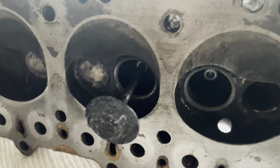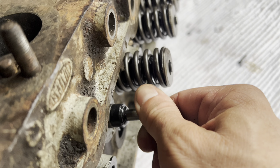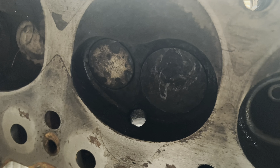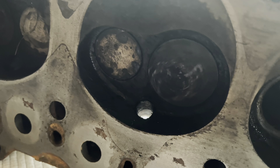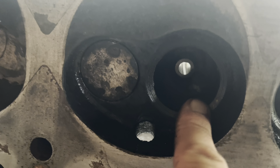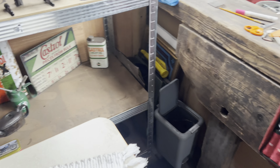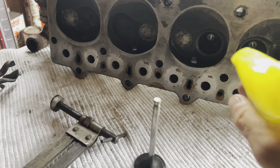Now we have exposure to the valve springs. The way that these operate is fairly simple — you have a spring that sits on top of the cylinder head, and underneath is one of your valves, either an inlet valve or an exhaust valve. That comes up through the cylinder head, and this spring sits on the top. The way it's held in place is with a collet — it's split into two. You have to compress this spring in order to get access to the collet to take it out; the collet locks it all into place.